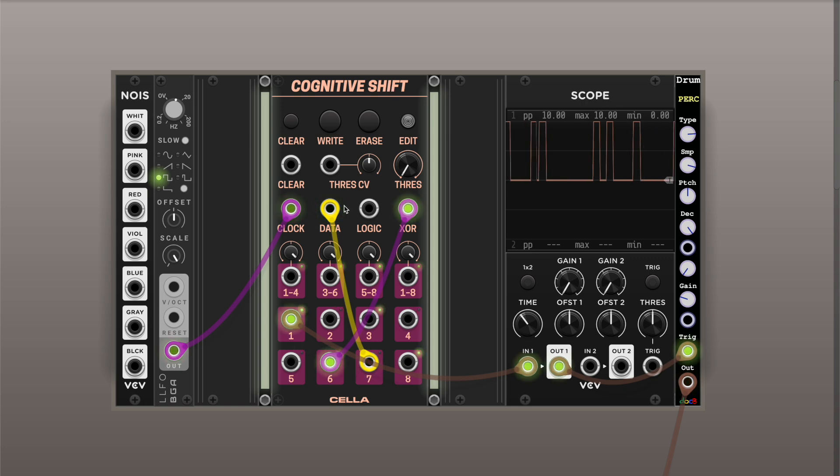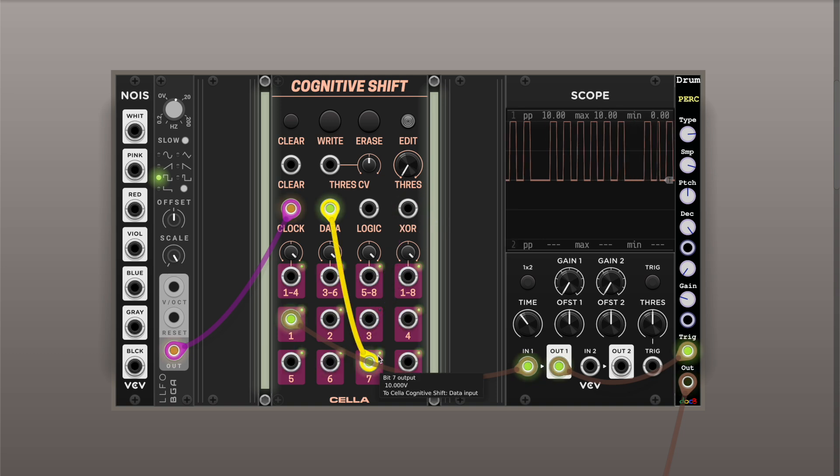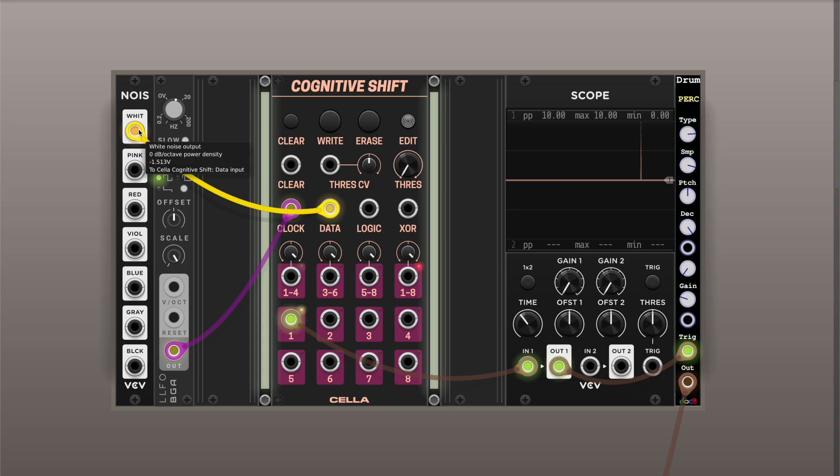As I mentioned, you can also write data, logic, and XOR with any external signal. A useful property for that is you can modulate the threshold — so you can use it musically. For example, if we connect back to noise, noise just goes from minus five to five. If you increase the threshold, you get fewer values recorded. And you can modulate the threshold — if you put it back, you get more inputs into the shift register.